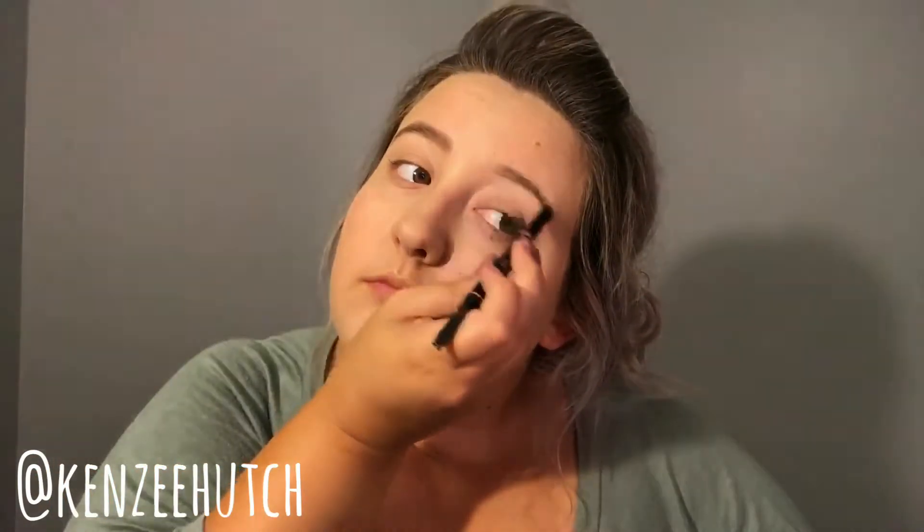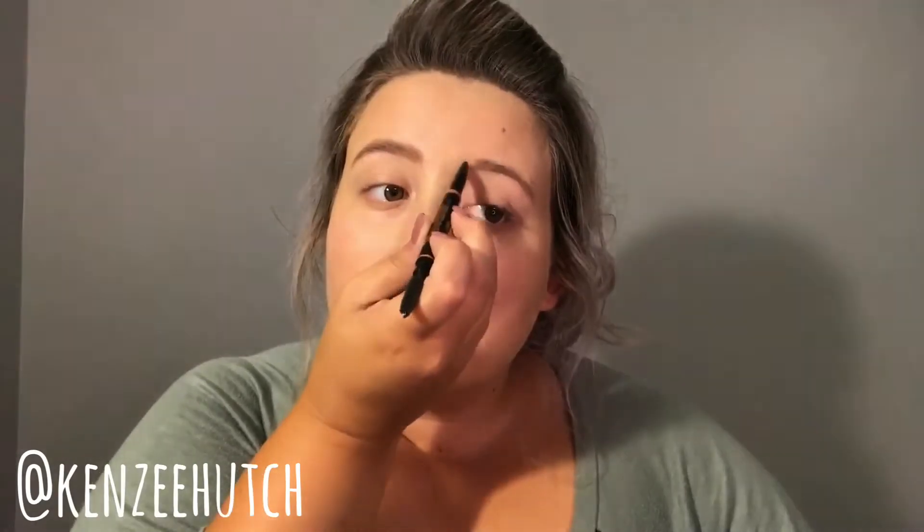Starting with foundation — I'm using two shades, and this is optional: a lighter one in the center of my face and a darker one on the outer. If you want to just use one, that's fine. I blend it in with a beauty blender off-camera because I want this look as matte as possible. I'm going to set the foundation with a little bit of powder, and then fill in my eyebrows a little more dramatic than I normally would.